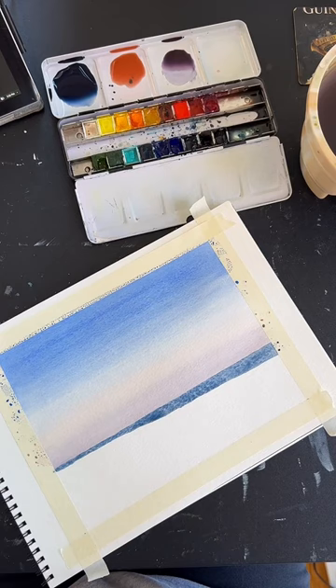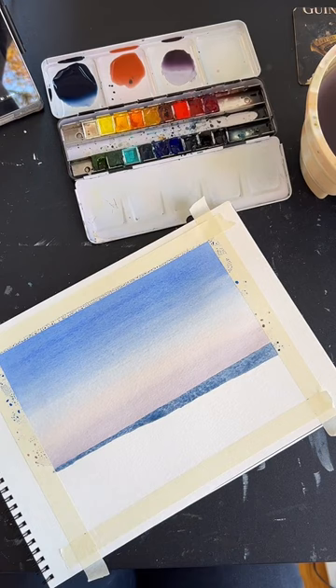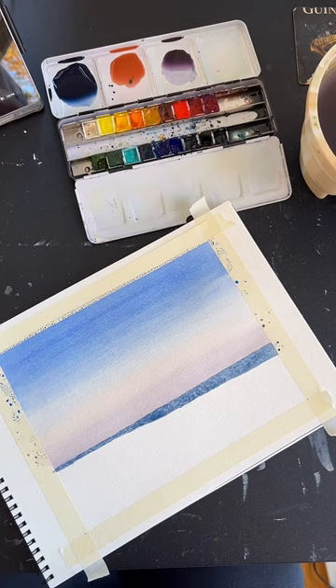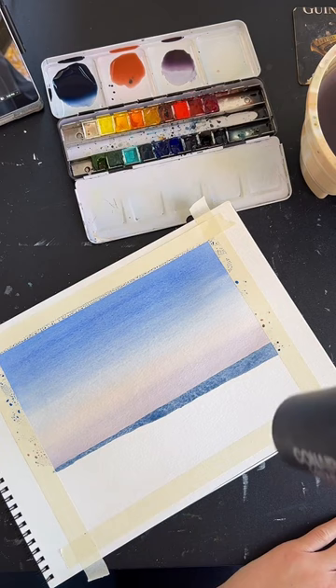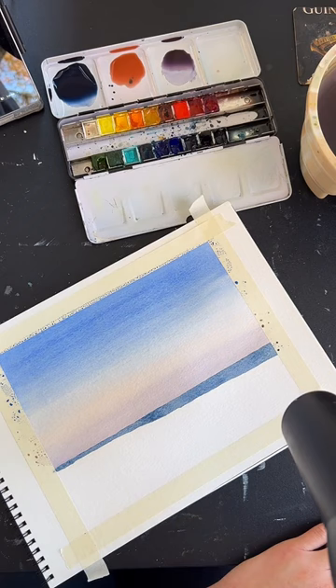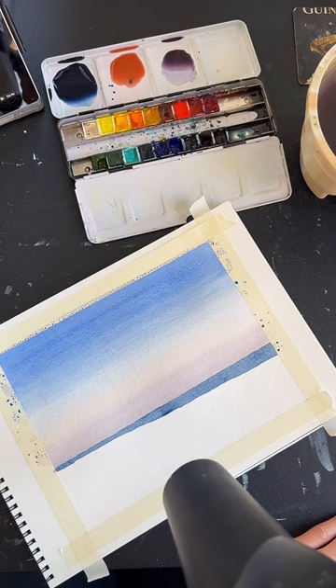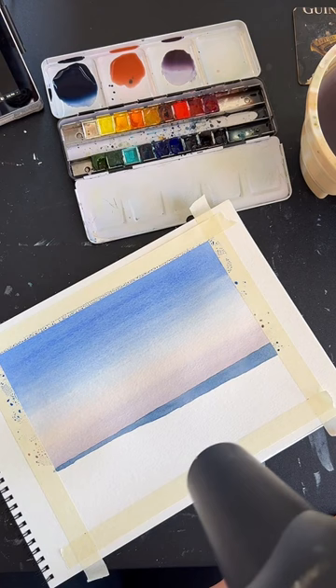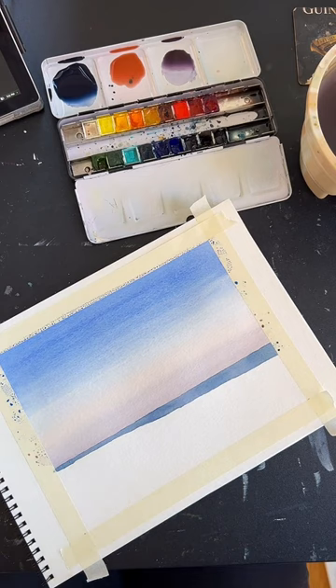Regarding watercolor over pen ink — it depends on the pen. If you have a waterproof or alcohol-based pen, it will usually stay even if you paint over it with watercolor, but some pens will run, so you need to test that with your supplies. Let's let this dry for a minute — I'll hit it with my hairdryer quickly.